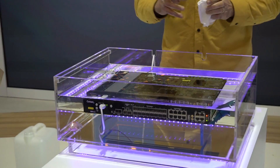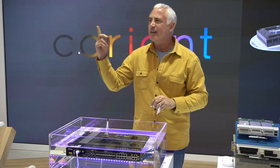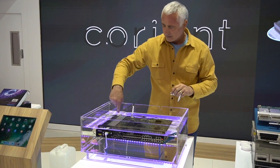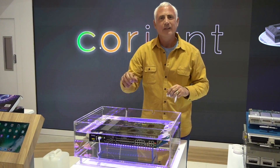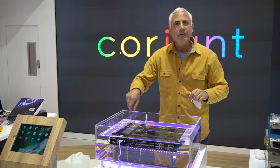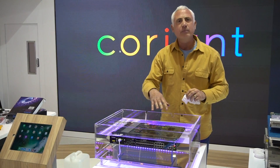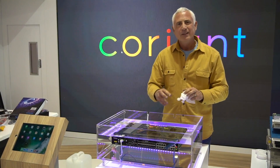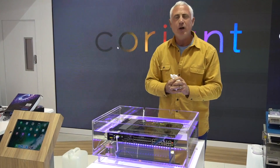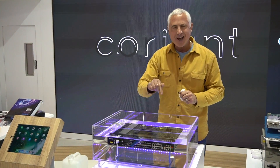The fans generally aren't necessary from a cooling perspective once they're in fluid. But the real question is: would you stick your finger into liquid with an operating device? Fully insulating, completely heat-conducting. Within five years, all of the electronic devices in data centers and telco hotels will all be submerged in a fluid of this type, and our cooling costs will be reduced by over 50% — we can reduce capital expenditure by over 40%. This is the future, and Coriant is participating in it now.